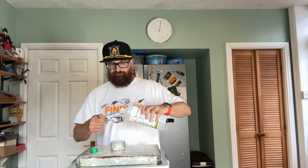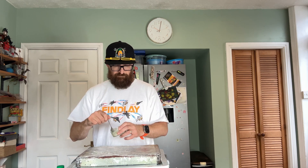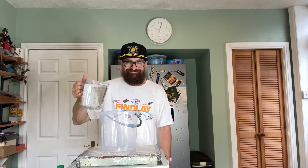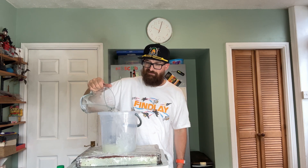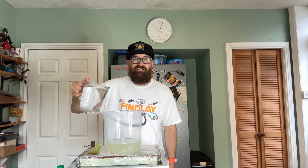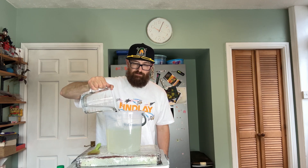Stir it until it becomes a super gooey mix. You're then going to put that in your bucket and add one liter of hot water — I'm using boiling water, or 36 ounces depending on your country. Give that a good stir, then add another 36 ounces, and then one more liter to the bucket.